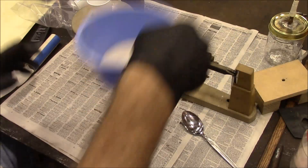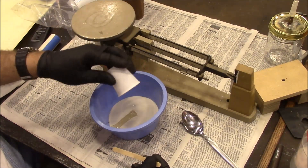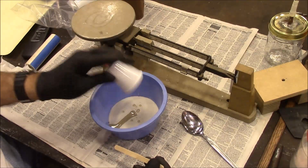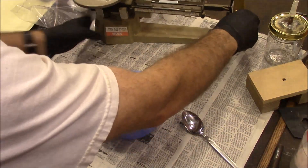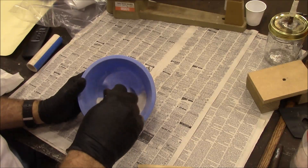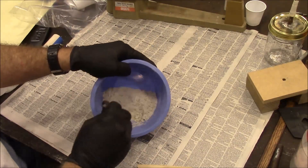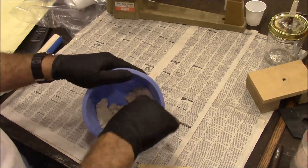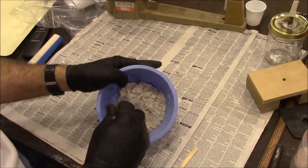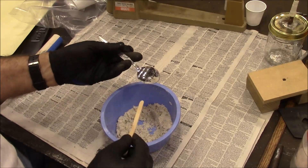Seal that up tight. Here's our sand — let's pour that in there. All right, let's get rid of this scale and start mixing. Okay, that's looking pretty good. When you push it, it holds together. I think I got a pretty good consistency. It's kind of wet.